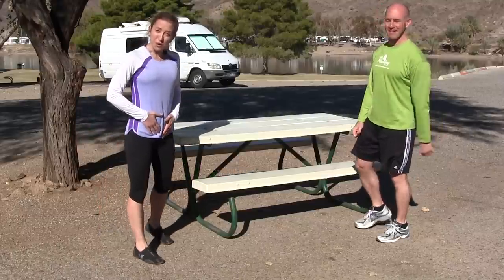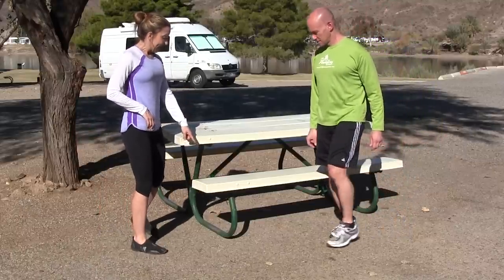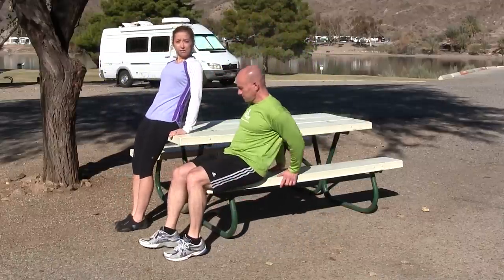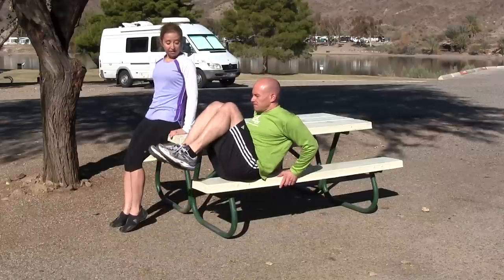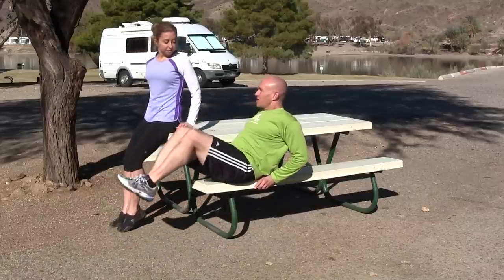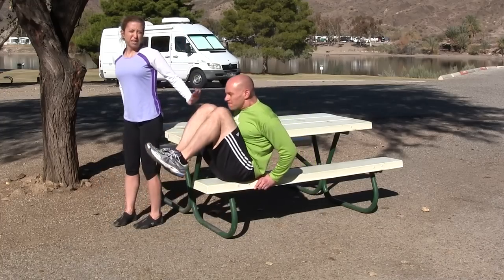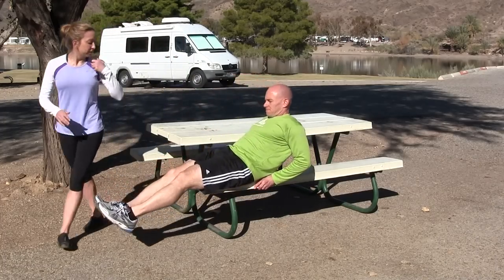Second exercise, we're going to work your core. It's called a V-crunch. James, sit on the edge of the bench — we're going to lean back a little, and the advanced version will be bringing both knees up and then put them down. Don't hold them there; it's dynamic, so you keep moving through it. Do a little lean and then come to sit forward. He's doing it quite advanced — you don't need to go this far back.